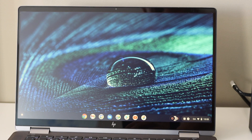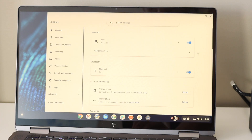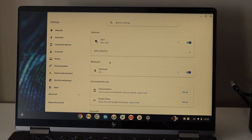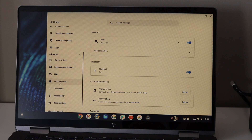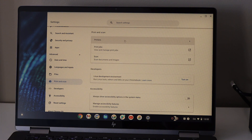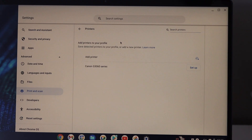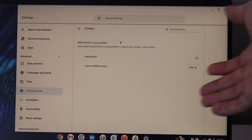Go to the Chromebook and open the Settings. Go to the advanced options, scroll, and look for Print and Scan.